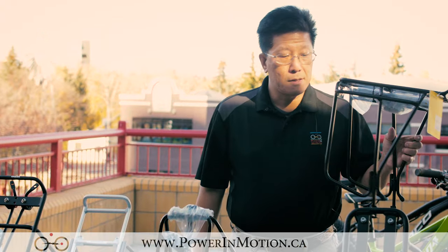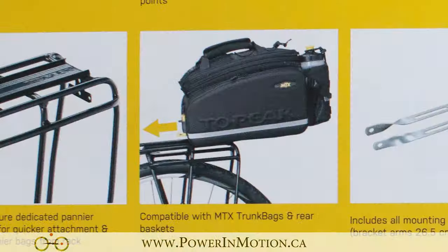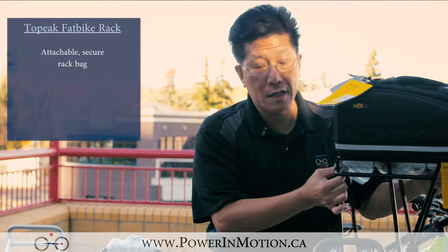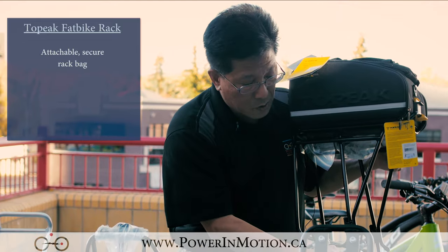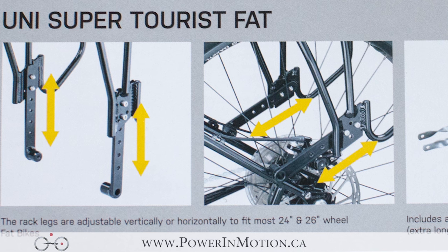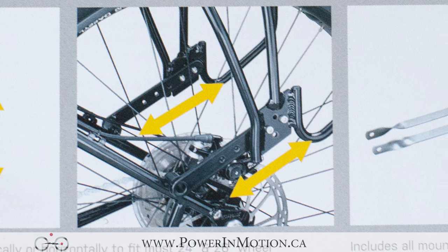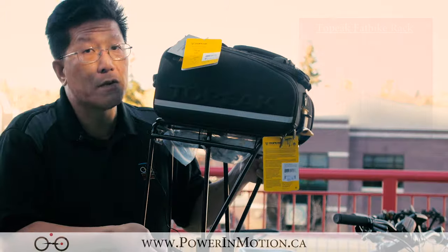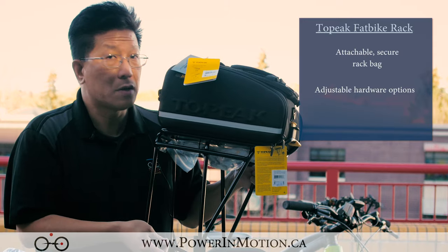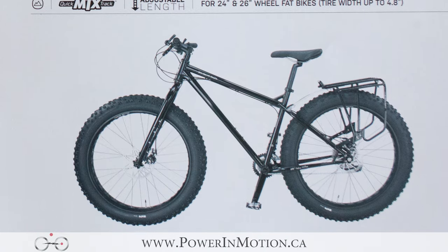The next rack I want to talk about is the Topeak rack. What's special about the Topeak rack for the fat bike market is it has this sliding bag system — you slice it in and snap your bag in, which is really nice. At the bottom it's also adjustable; you can actually turn the extension horizontally, which means you can move the rack farther to the back to accommodate your fat bike. This is a new rack coming out in 2016 — if you Google it now you won't find this product, but here you can see how it works.